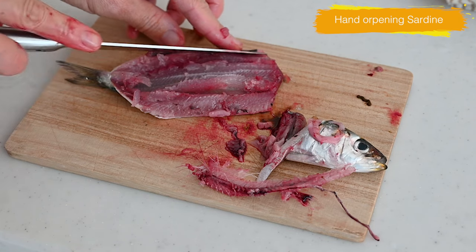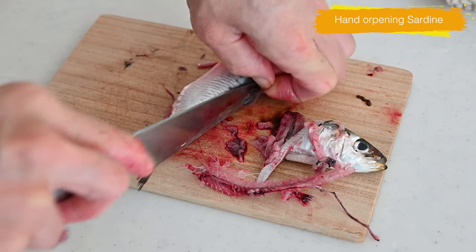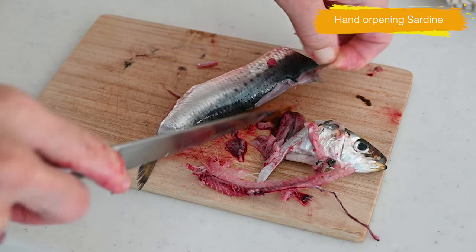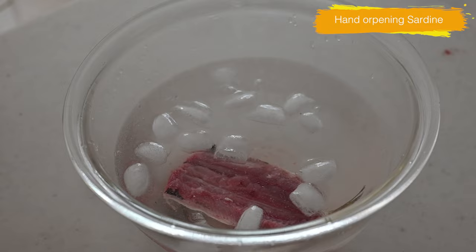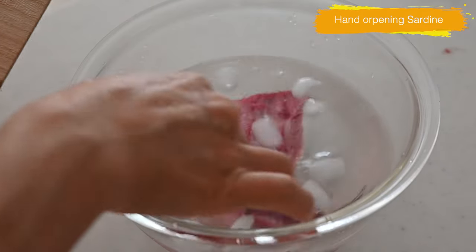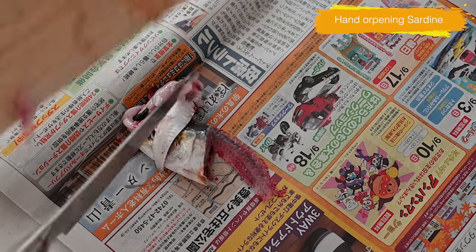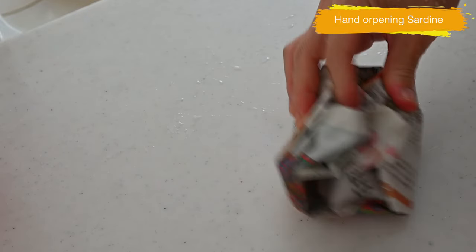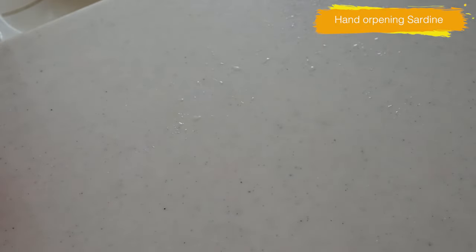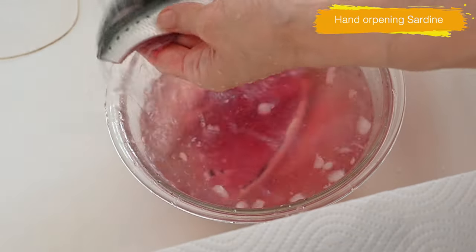Trim off the dorsal fin and any remaining impurities with your knife. Rinse under icy cold running water. When you discard the guts, wrap them in newspaper to absorb any moisture and avoid smelling in the kitchen. Then pat dry.